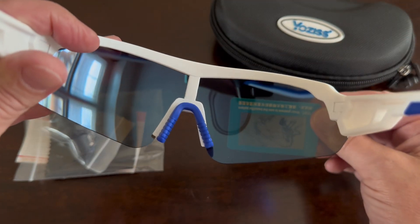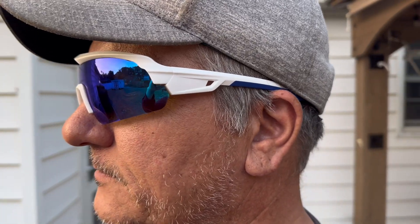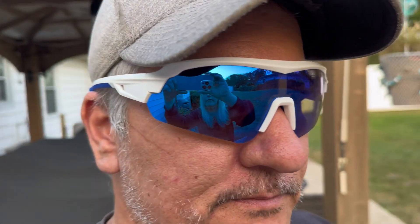Here you can see the polarized lenses in action. Here they are on my husband — you can see that it's a nice fit. These would be perfect for any outdoor activity.